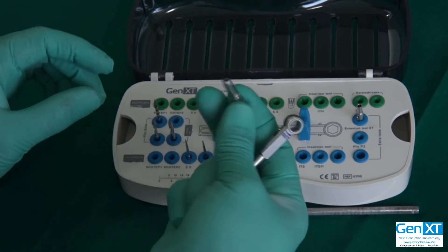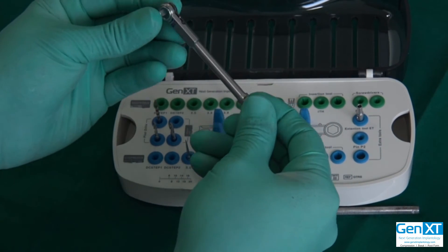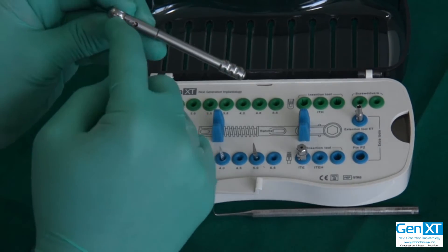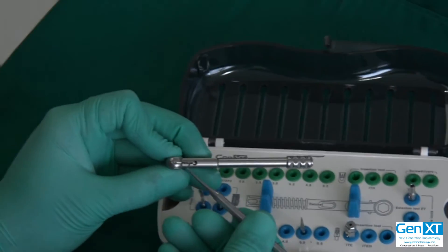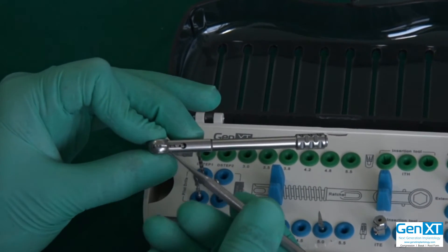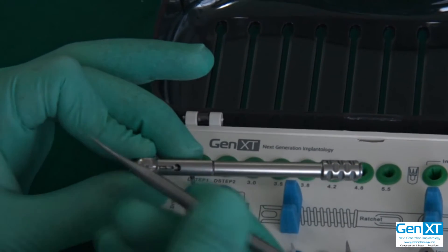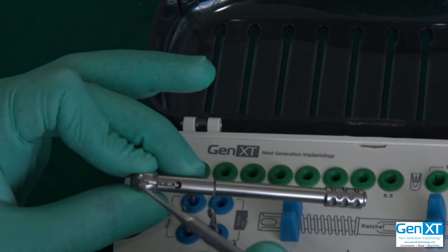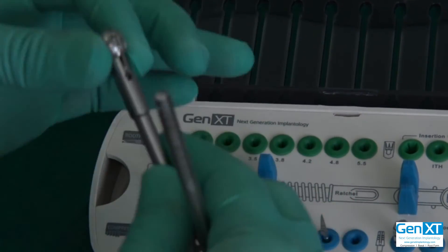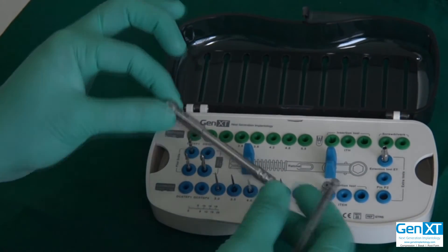The only important thing to be concerned about in the ratchet is maintenance. It is very important that you oil it through this slot over here — the whole thing is open from here. Of course blood and saliva also go inside, and it can get clotted causing jamming of the mechanism. Make sure it is nicely oiled generously through this slot, run it many times after surgery is over to make sure all the blood is out, and then you can put it for autoclaving.